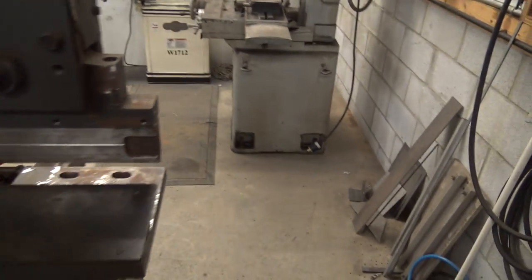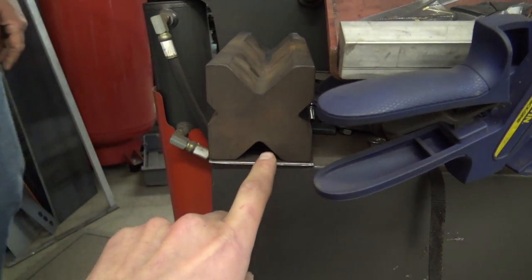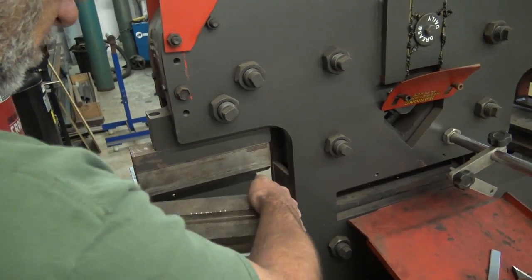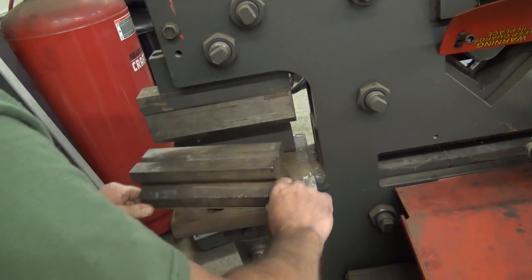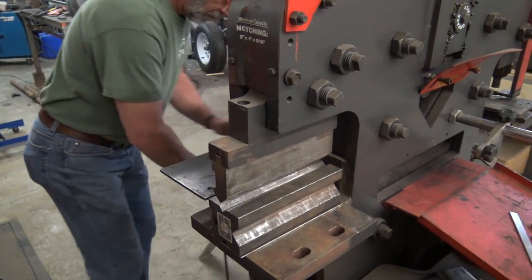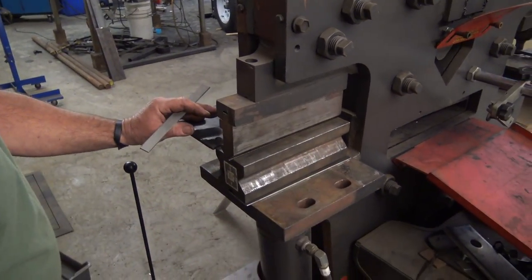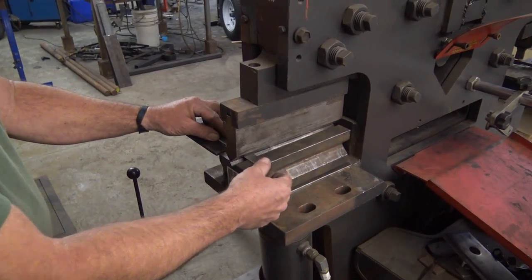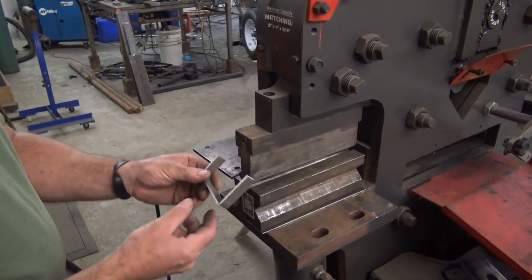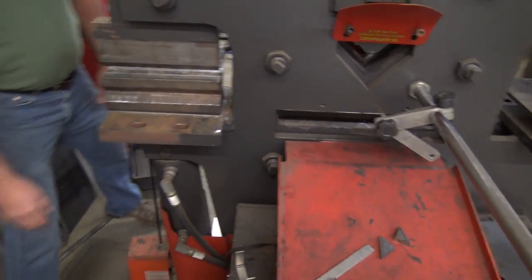And then the press brake attachment over here just uses this bottom die for 1/16th inch, 1/8th inch, 3/16ths, and then 1/4 inch. And again, this is kind of the open port — so you could take this out and put in other types of accessories. Boom, just like that. So pretty darn handy. We do some work bending 2-inch by 1/4 inch stuff, so this isn't going to replace the need for a giant 8-foot brake, but super handy for a lot of smaller fab work.